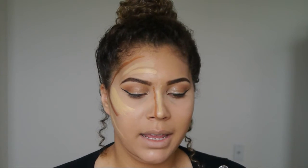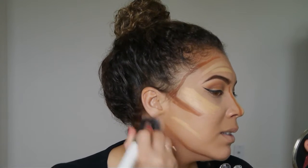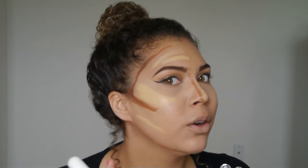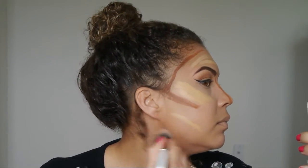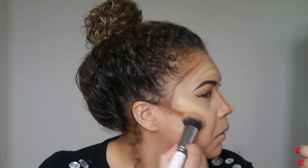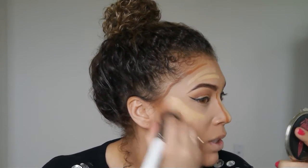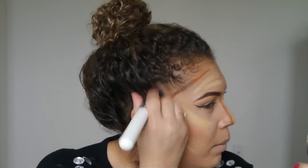Now I'm going to take my Morphe blending brush and in circular motions — going outwards and up, never pull down on your face — just blend that in. I'm going to focus on the dark first. I know at first it's going to look really dark, but you just keep blending. That's really the key: keep blending with circular motions, not wiping motions.